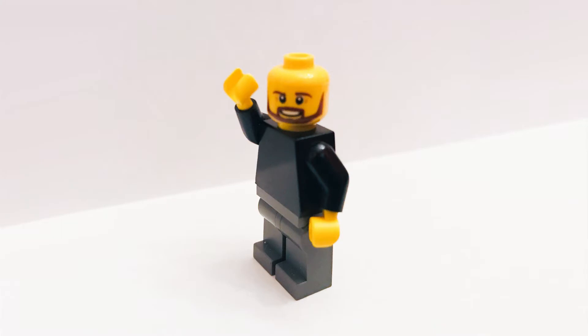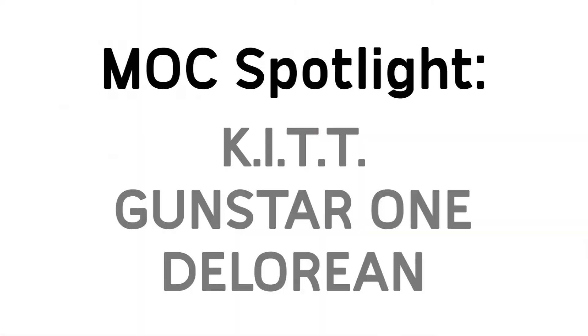Hello fellow LEGO people. It's Aaron. It's time for another video. Today we're doing something a little different — we're going to do a mock spotlight. We're going to go over three really cool mocks I've found.